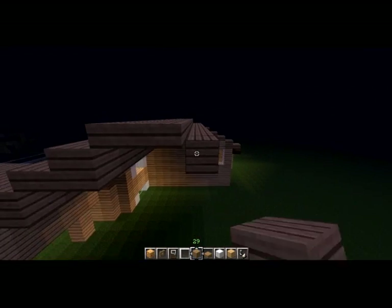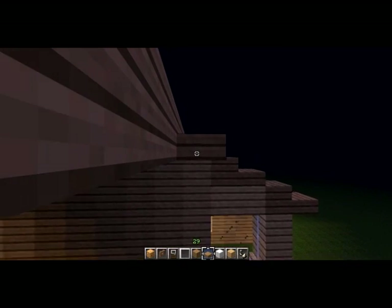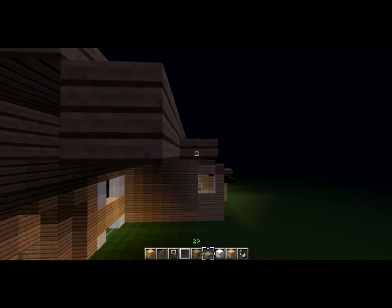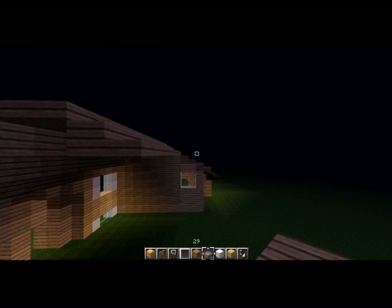That's really about all there is to this part — it's just building the roof. So I think I'm going to go ahead and stop recording real quick and then pick back up when I'm done with the roof so you don't have to sit through this.